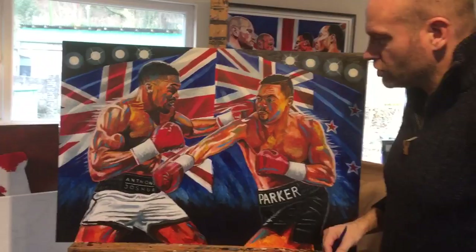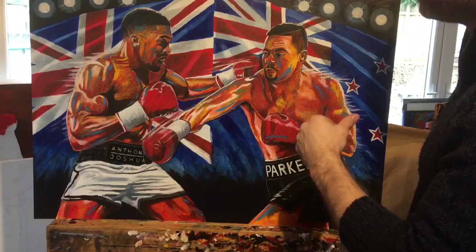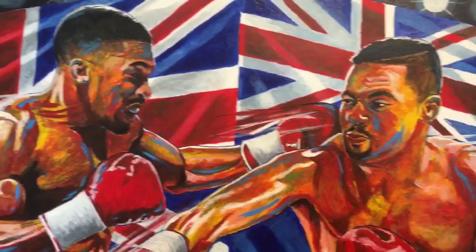Hello everyone, just finishing off this is the Joshua versus Parker piece. There's a bit of a story behind it — it did start off as something else, a biro, but then I ended up adding color and I think it worked nicely in the end. Obviously we've got the flags of both fighters, and if you come in closer you can actually see the biro underneath, which I think works quite well — gives it a little bit of edge, you know, it's a fight.